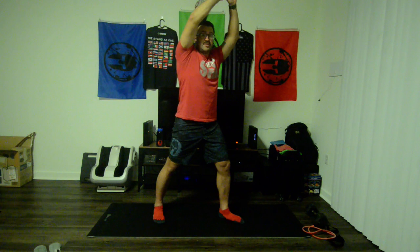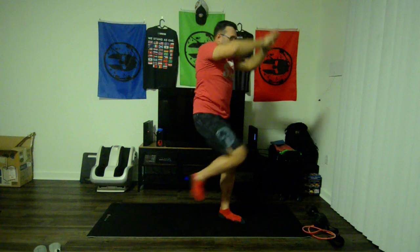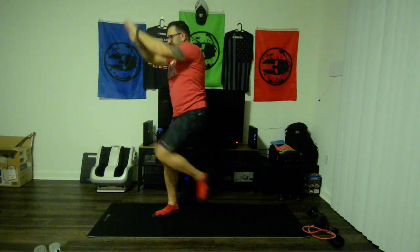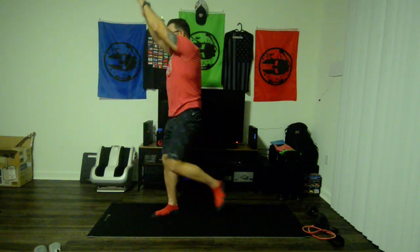Now we're going to do some knee blockers. Step to one side, bring your right leg a little further back, and reach your hands over your head. We're going to go up and down — 10 each side. Really drive that knee up. 1, 2, 3, 4, 5, 6, 7, 8, 9, 10. Switch to the other side: 1, 2, 3, 4, 5, 6, 7, 8, 9, 10.